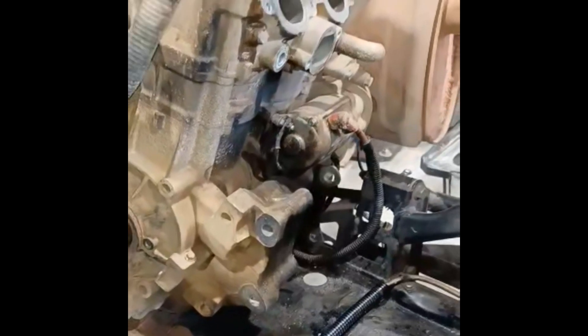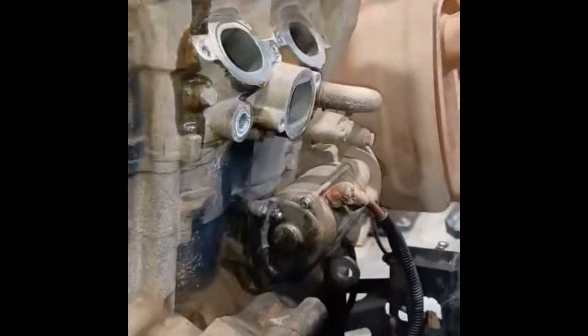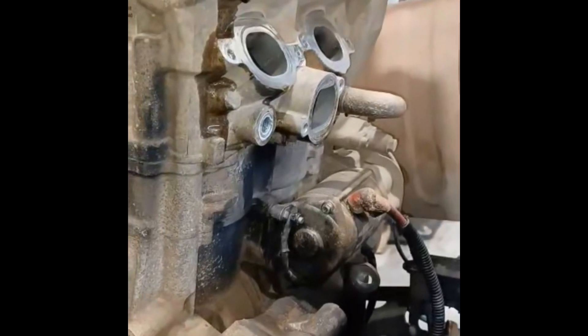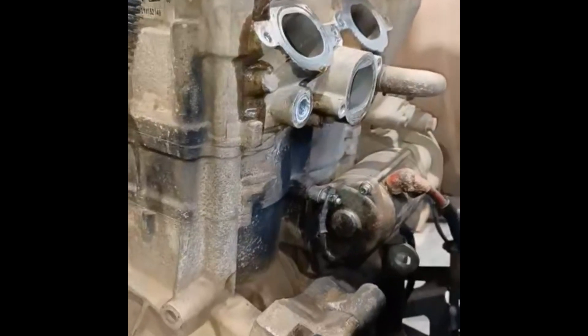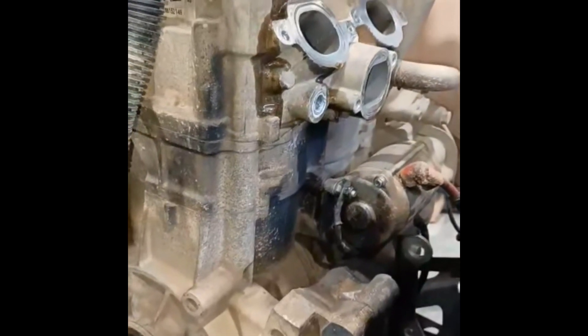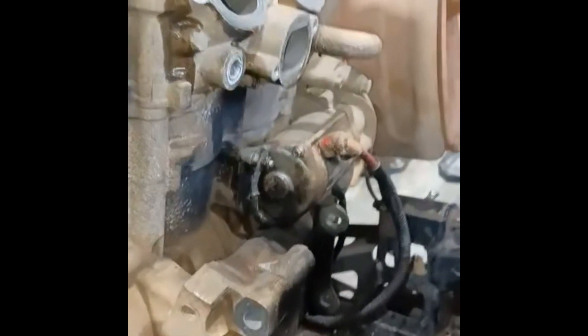I mentioned the thermistor earlier, so I went ahead and took it off along with the thermostat housing to give myself more clearance. I set the transmission up in there and there was no way I was going to be able to get it in without hitting and breaking it. You can see right here where it goes, and the thermostat housing is right here — removing it gives me a little bit more clearance.